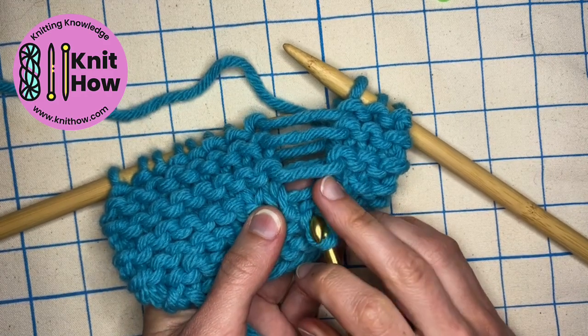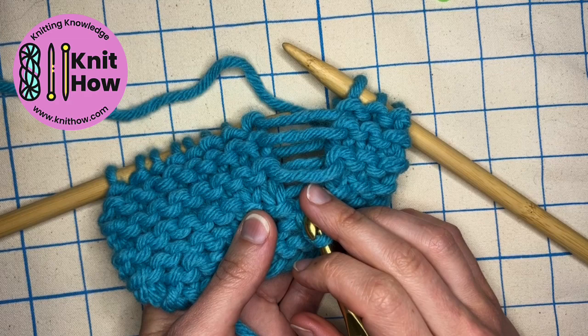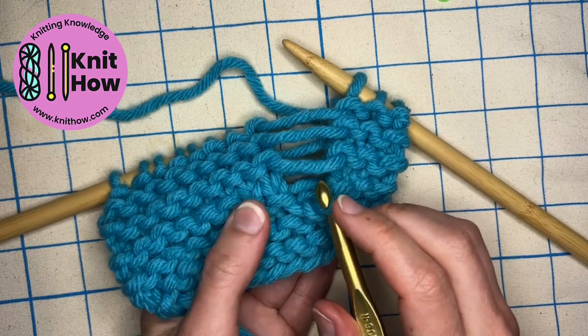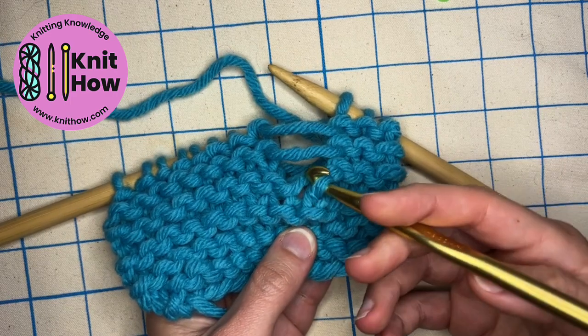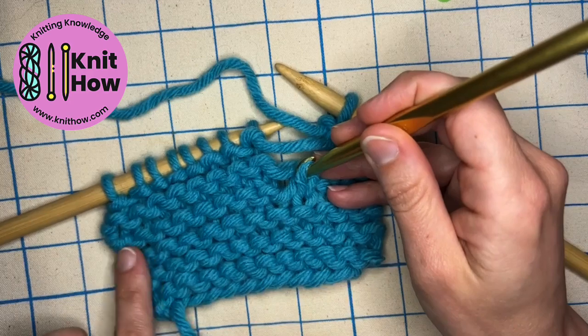If I pull this down, I can see the ladder rung that's set kind of behind, which follows along with this knit row above. So I go into the stitch, pick up the ladder, and pull it through, and everything still looks uniform across our rows.